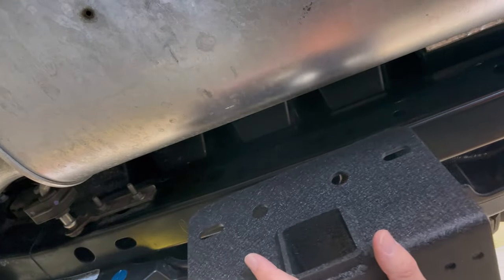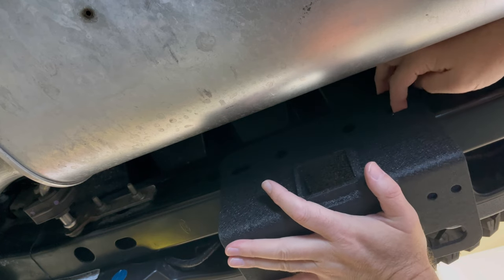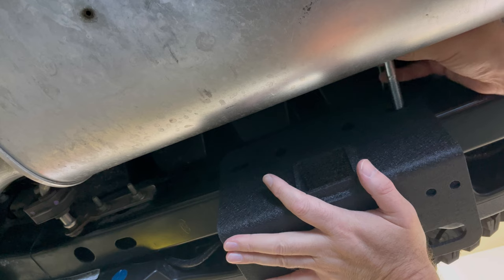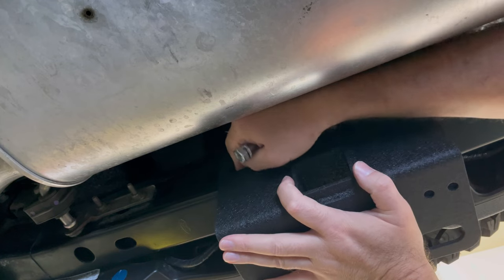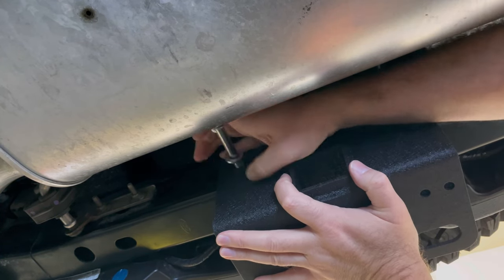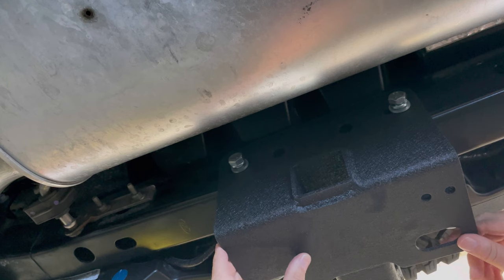Just have to lift up the hitch receiver into place. I use my finger just to line up the holes and then put in the first bolt. If you angle it, you're able to get it around the muffler with ease. From there it's very easy to put in the remaining three bolts. Once the first two bolts are installed, the hitch receiver will actually hang on its own.